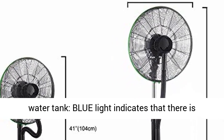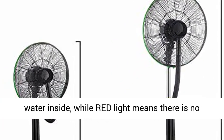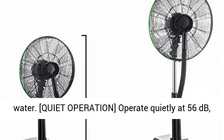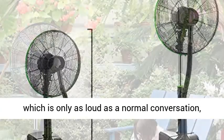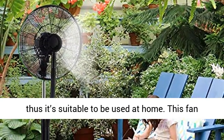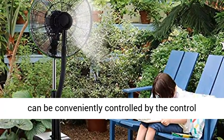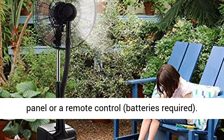Designed with an indicator light to easily check the water level inside the water tank. Blue light indicates there is water inside, while red light means there is no water. Quiet operation at 56 dB, which is only as loud as a normal conversation.